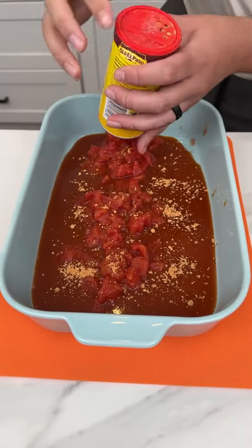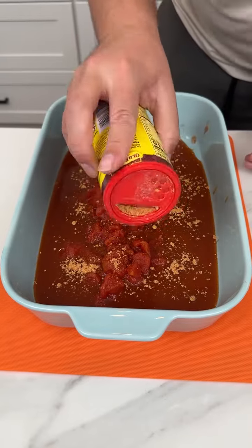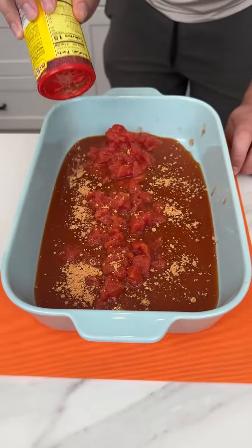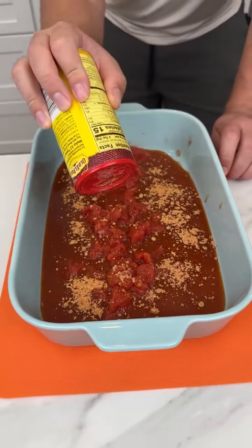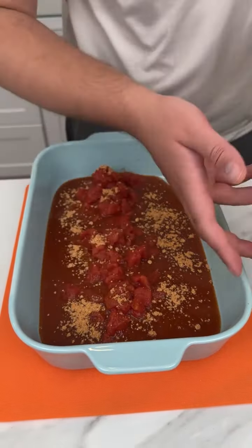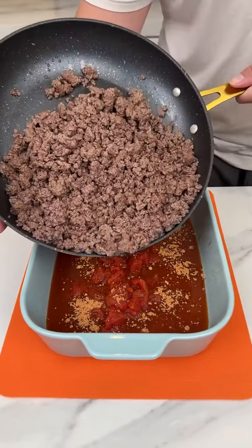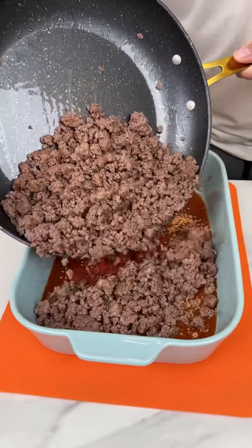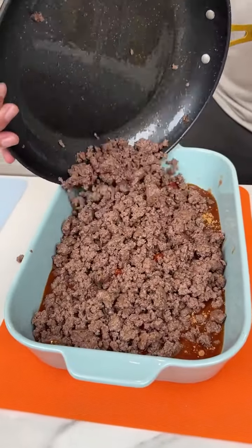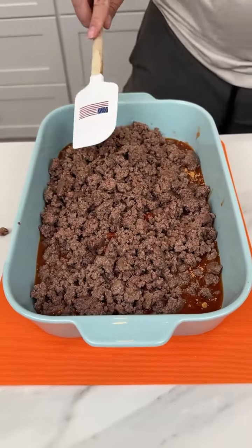You want to put a lot of taco seasoning because that's going to be the main sodium of our dish — and you'll see why. Look at this, perfect. That is just the Old El Paso; they make the best. Now I'm coming in with some ground beef. This is two pounds — you could do one and a half pounds, but I think two pounds is going to make this nice and meaty and delicious.